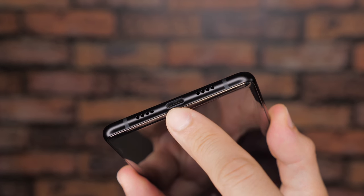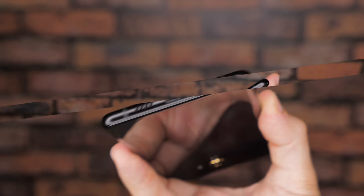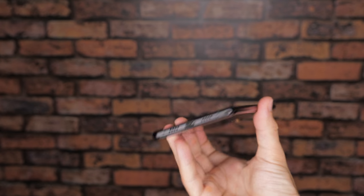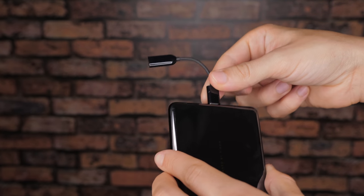Along the bottom edge you have the speakers on the left side, the microphone on the right, and a USB Type-C port in the middle. Unfortunately, fans of the audio jack might have to look elsewhere for their new phone since you won't be finding one on the Mi Mix 2. However, they did of course include a USB-C to audio jack adapter to help alleviate that issue.